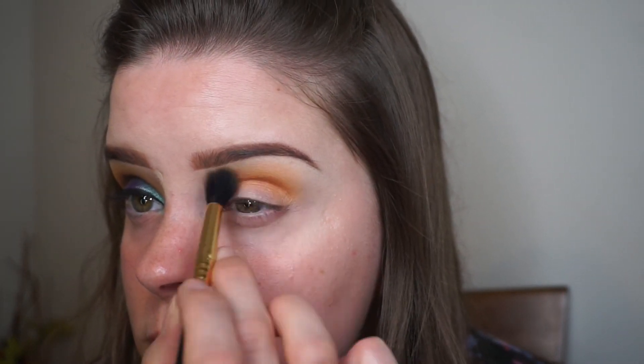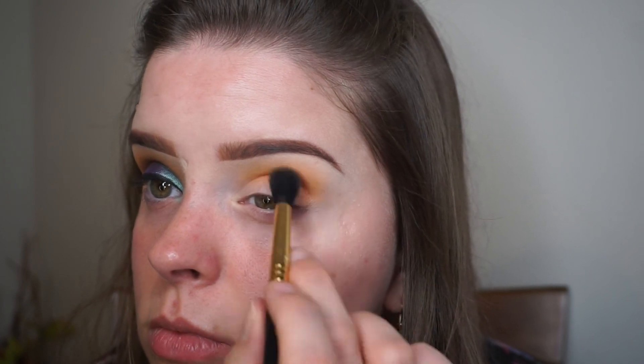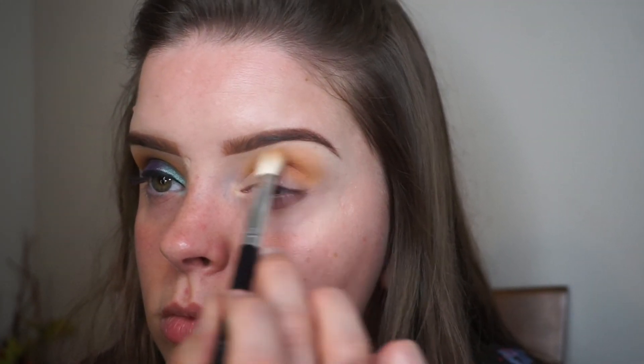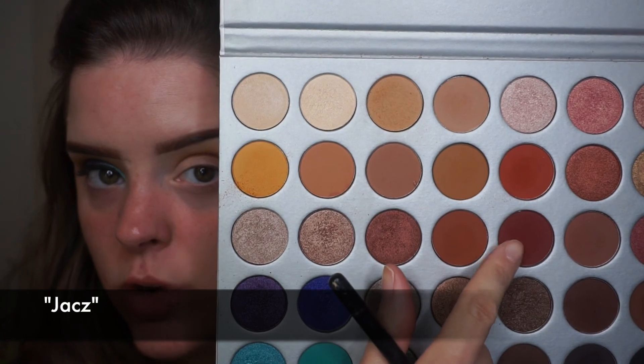Now I'm just going to go back into the other two shades and blend it out. Next I'm going to go into this red shade right here, and this is just going to add a little bit more depth into the crease.